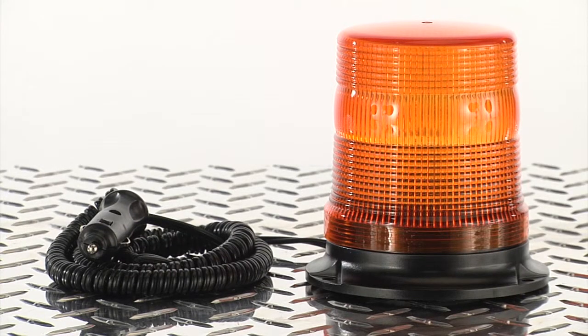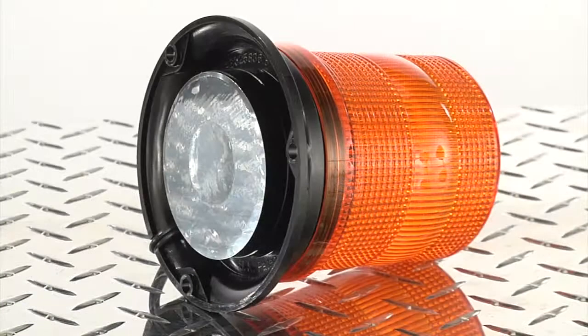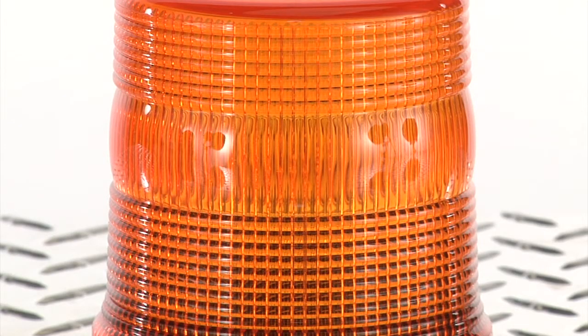This strobe warning beacon from Ironton has a portable magnetic mount for easy mounting on any vehicle for high visibility. The 12-volt amber light features a strobe action that emits 80 to 90 flashes per minute for excellent safety.